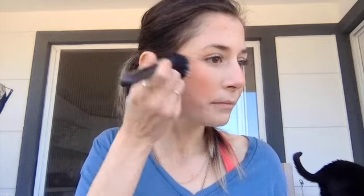Now I'm going to use my powder blush — this is in the shade Madly from NARS. This is a very nice natural-looking blush, that's why I picked this one. I'm going to use that on top of the cream blush to kind of set it.